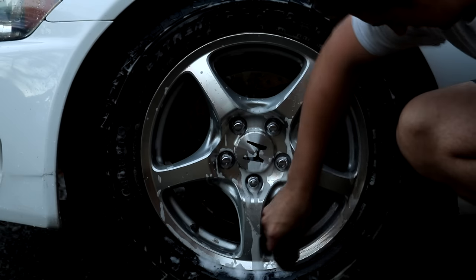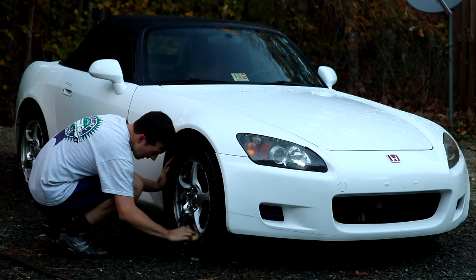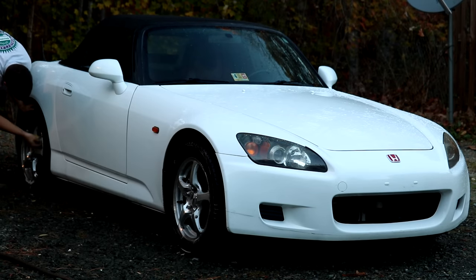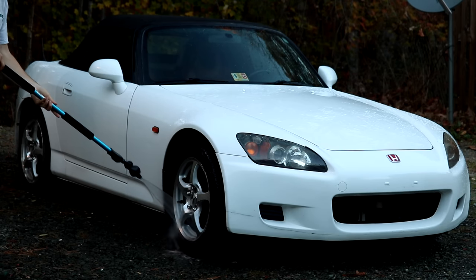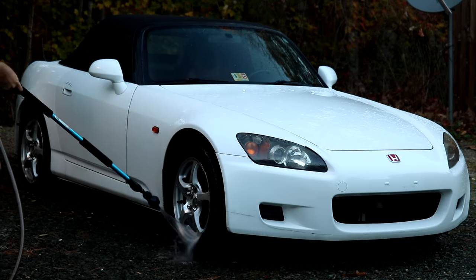This is the exact moment when you realize this guy is really good at cleaning wheels. I probably should subscribe to the Garage Topics channel so I can watch this all the time. Once you're done scrubbing, spray off those fresh wheels. Do it good. Make yourself proud.